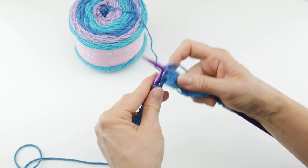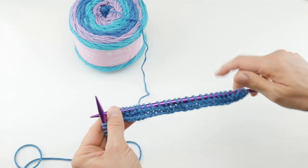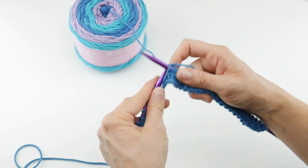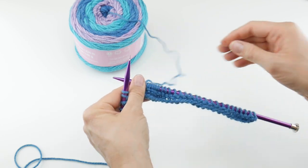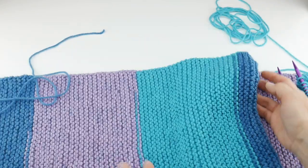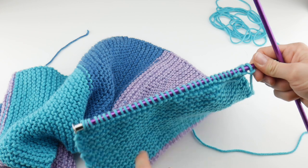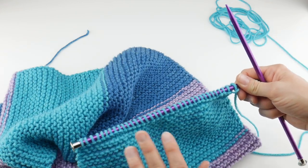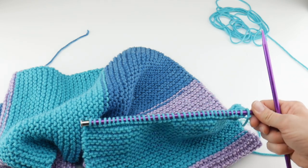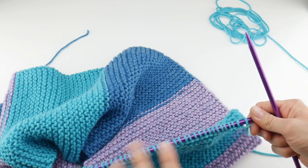Just keep knitting all the stitches to practice your knit stitch. As you can see, our yarn cake gave us some really nice color transitions — some beautiful blocks of color. Now we need to bind off all stitches. We're going to use a basic bind off. Similar to the cast on at the beginning, if you have a preferred way of binding off, feel free to use that instead. We're just going to do a basic bind off.